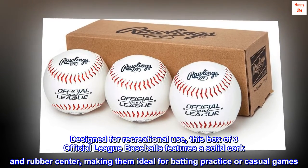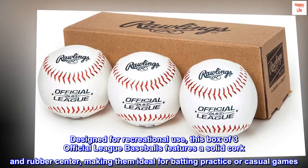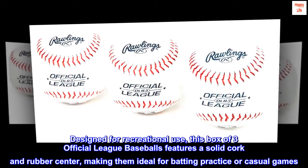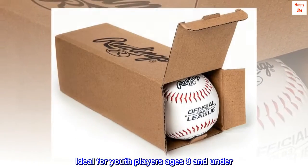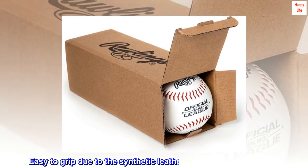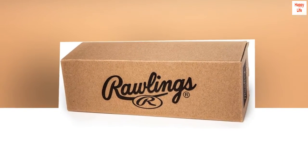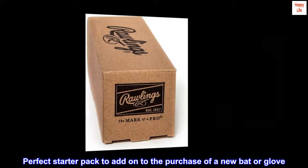Designed for recreational use, this box of three official league baseballs features a solid cork and rubber center, making them ideal for batting practice or casual games. Ideal for youth players ages 8 and under. Easy to grip due to the synthetic leather cover and raised seams. Perfect starter pack to add on to the purchase of a new bat or glove.